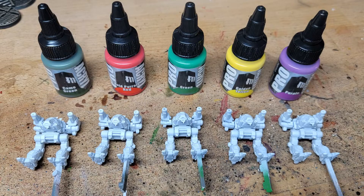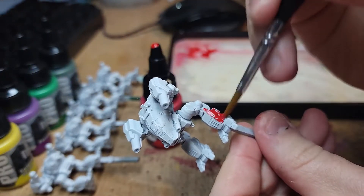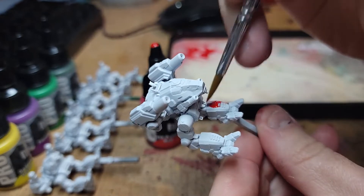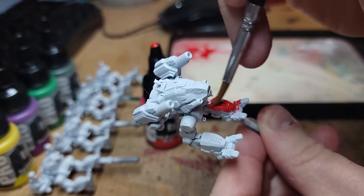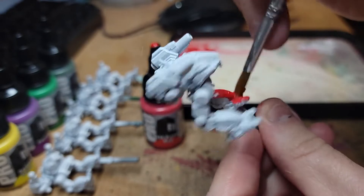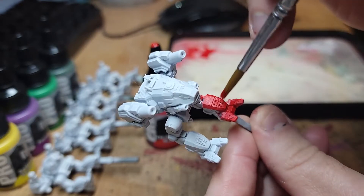Once they were ready and primed, it became a matter of hitting them with each of the colors. Instead of airbrushing them, I figured I would use a brush just to show a more general experience with the paint. Right off the bat, you can see with the red — just very bold color, great pigment, good coverage even over white. I was a little worried the red over white might look pink, but it was very solid even with just one coat. Quite impressed by that.